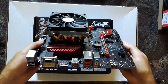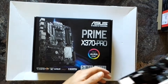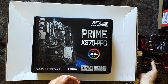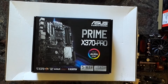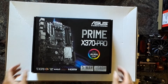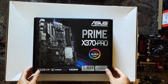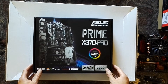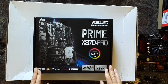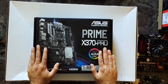The MSI B350M Gaming Pro was a pretty decent mainboard as well, but also had no settings available for my A12 APU. At the moment I'm using an Asus Prime B350MA, which works well, but it has a pretty weak VRM power design.